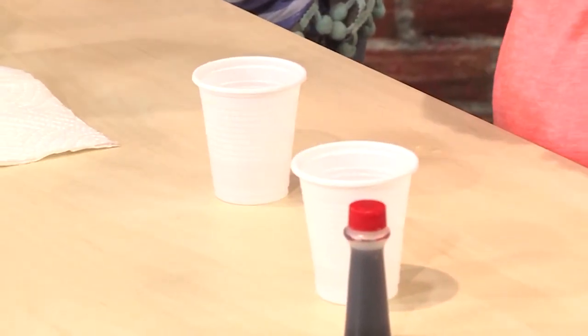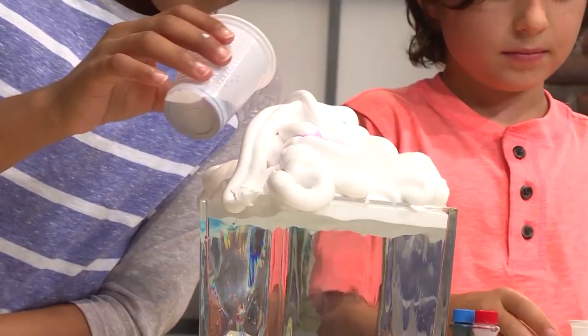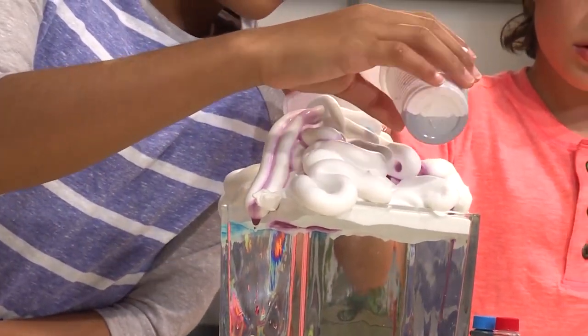Next, get your color ready — just a little bit of water with food coloring. Then pour your colored water into your cloud just a little bit. I'm doing purple. Try to put a color on each side so there's more of an explosion.